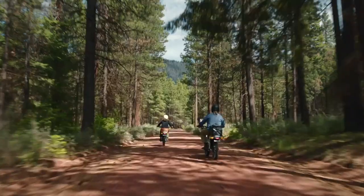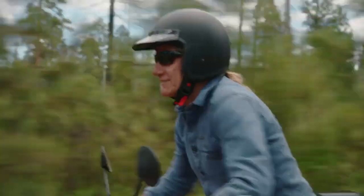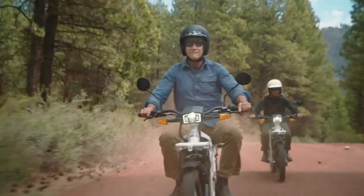Just 1,000 of the 2x2 special edition bikes will be made, and they will also be numbered. MSRP on the UBCO website is $6,999, excluding tax.